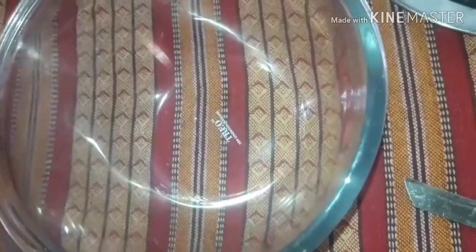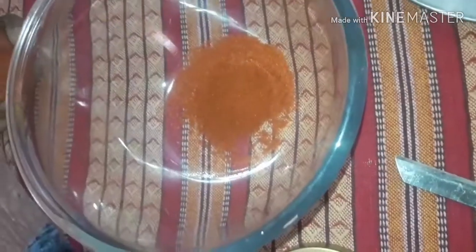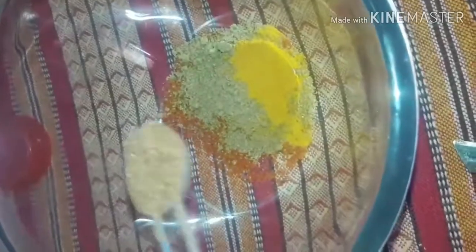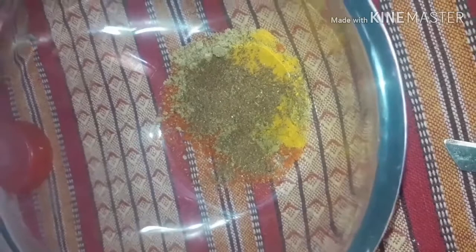Now for the red masala: add one teaspoon of red chilli powder, one spoon of coriander powder, pepper powder, half a spoon more of red chilli powder, and just a pinch of turmeric. Those who don't like pudina or tomatoes can avoid them. Finally, add one teaspoon of garam masala.